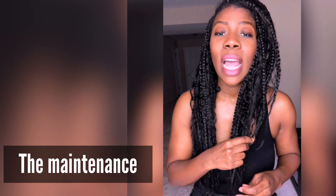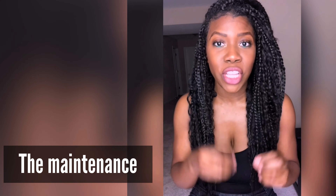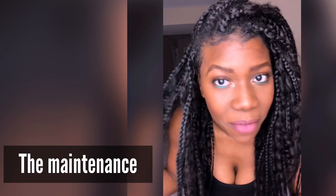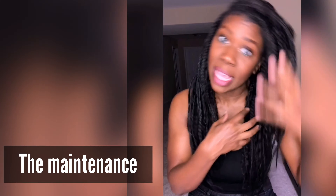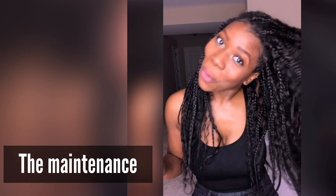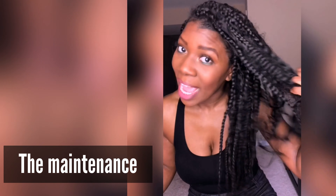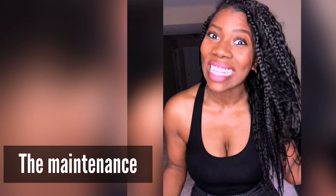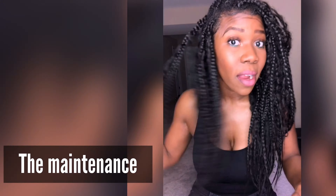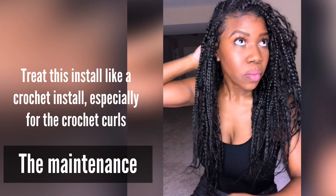After what I've realized with this install while you're wearing the hair — if you're wearing it pulled up — you want to make sure you're maintaining the crochet curls. The box braids are gonna be great, but the crochet hair, over time if you're not maintaining it, separating it, making sure it doesn't get matted and too tangled, it'll get to a knotted point where it's not cute. What I found was the curls from one braid were getting tangled and wrapped up with the other braid.